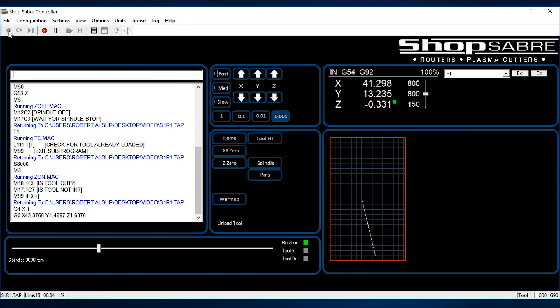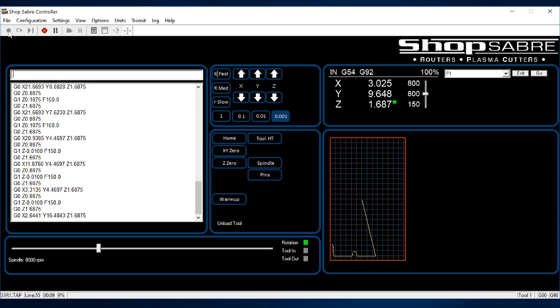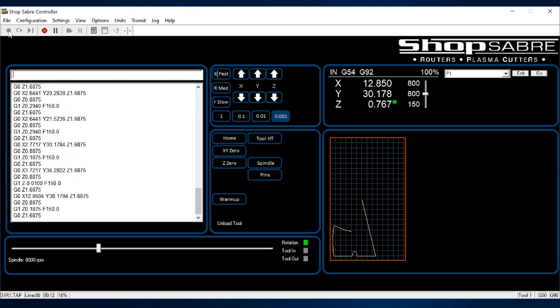You can see live on the control screen itself where the machine is actually going. It's a really simple way to run a CNC machine.